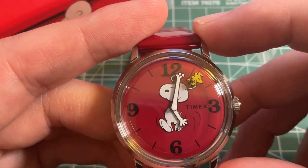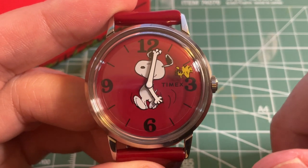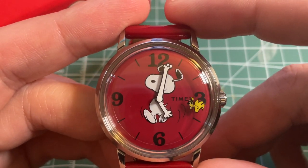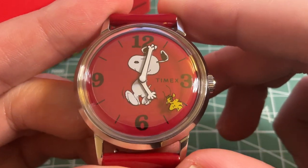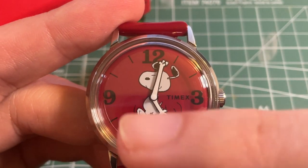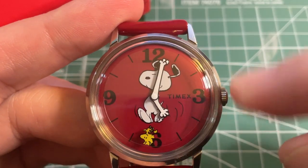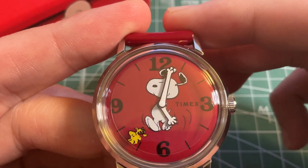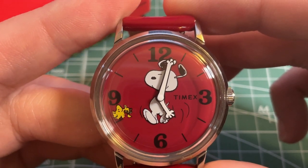This watch features Snoopy from the Peanuts cartoon in the middle of the dial — he has the hour and minute hands. Woodstock, the small yellow bird also known as Snoopy's best friend, serves as the seconds hand. The red dial has the three, six, nine, and twelve o'clock Arabic numerals printed in black, and the Timex logo is at the three o'clock position.